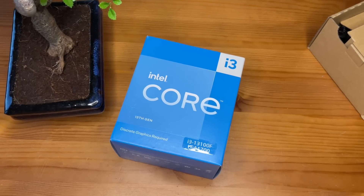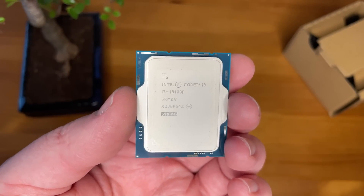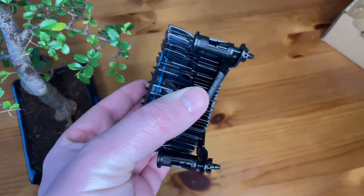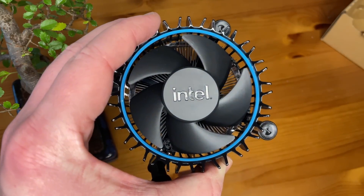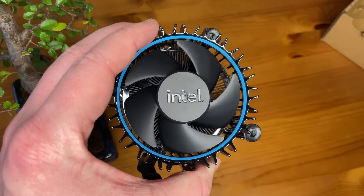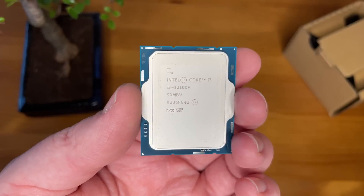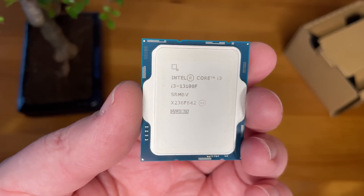So what do we get with the new 13100F? Well, we get the chip itself of course, and we also get a pretty decent looking cooler — very solid in construction with a nice copper bottom. I thought we'd take a look at this thing because I think it represents fantastic value for money, and to be honest this is the new budget king, or at least it's the best quad-core money can currently buy.